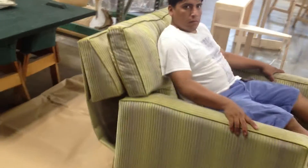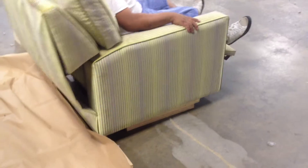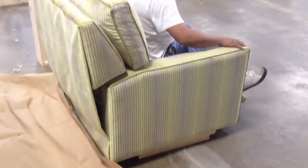I have removed the springs from the unit — there are no springs on the unit. This is a 37-inch deep chair.